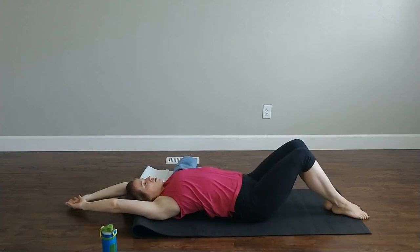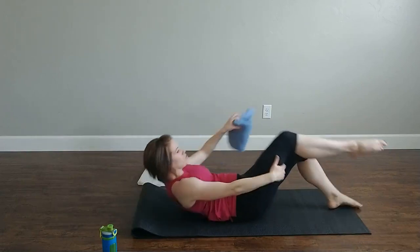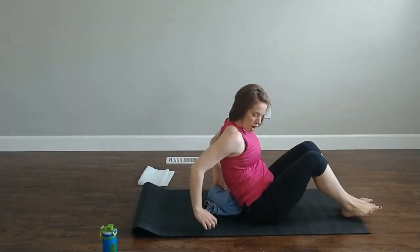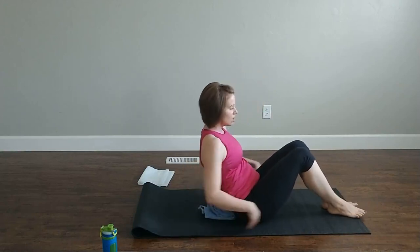Arms above the head, stretch those hips, belly button goes up and your back arcs. Now here's where we grab that rolled towel — we're going to wedge it, right in your lower back area.